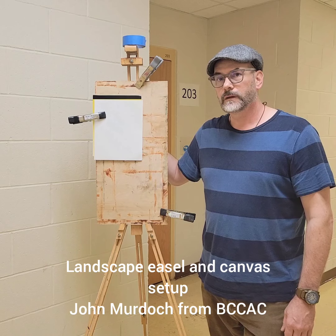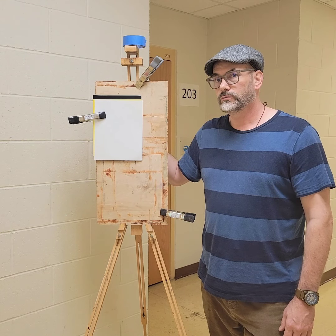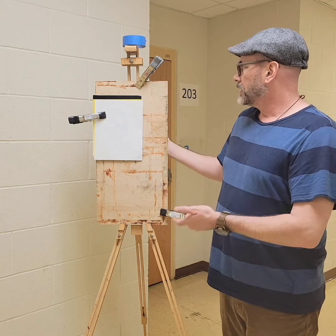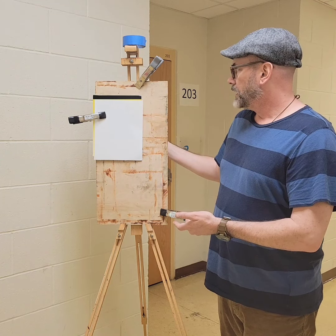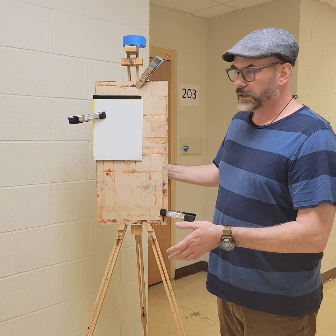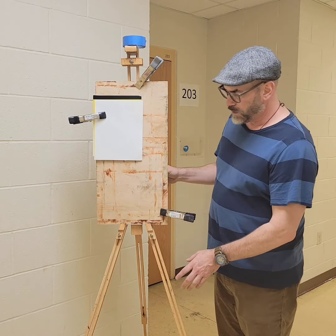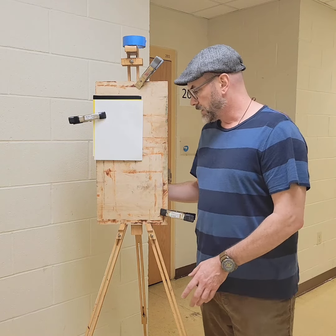Hi, I'm John Murdock. I'm going to show you just some basic items that are on the materials list, and maybe even how we set them up a little bit and why we use them. This is actually what I would go out with personally for my setup.